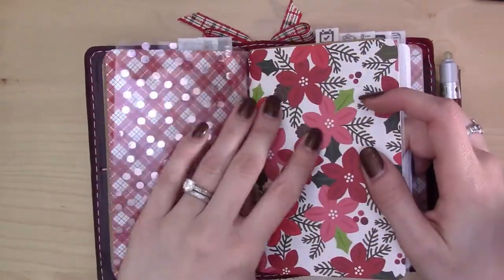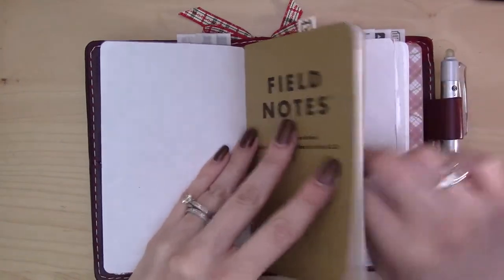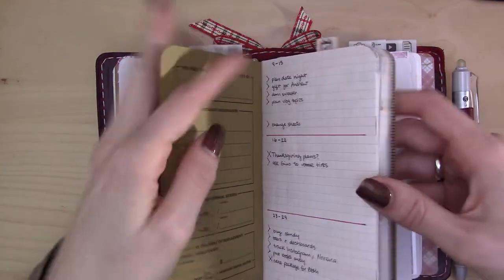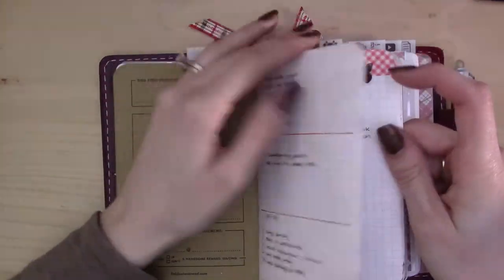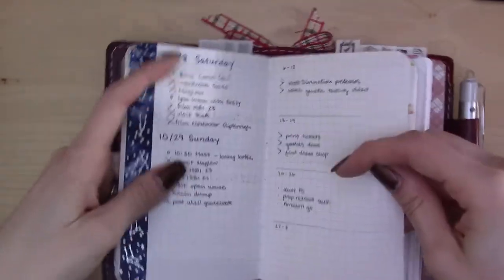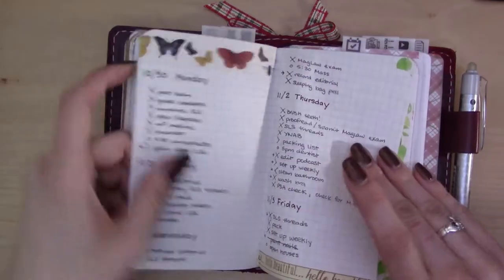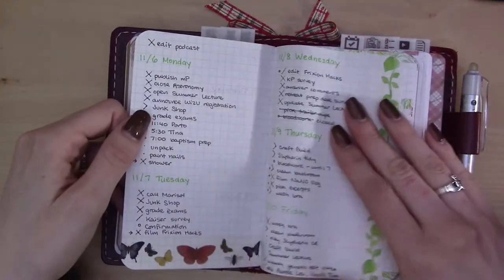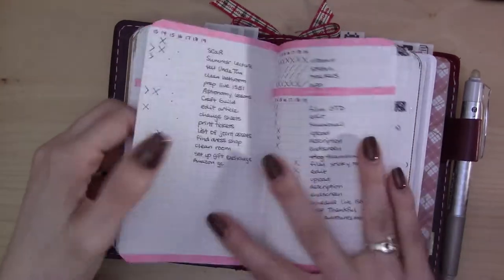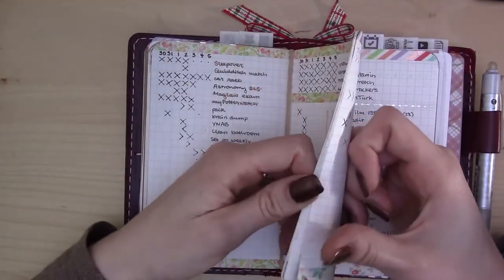I'm still using the same piece of acetate with the polka dots and gold foiling — very festive. Then these are the poinsettias, just a normal piece of scrapbook paper around my planning insert — that's number two for a change. This is the same insert I've been using since October. October went through about the first half of the notebook, so I used the second half for November. I've got week spreads, some dailies, more dailies, another weekly, and then the end of November.